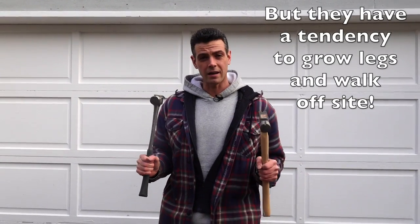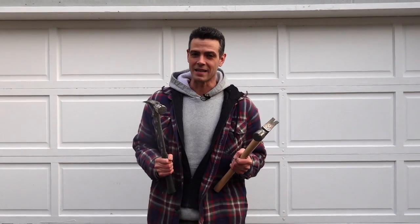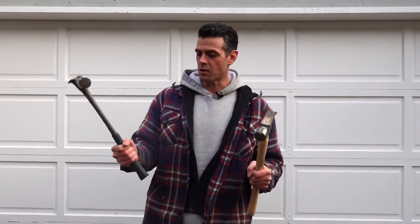Before you rely on everything I say in this video, read the comments — anybody with opinions and experiences with these hammers should leave a comment, because you'll always get more information from the comments anyway.